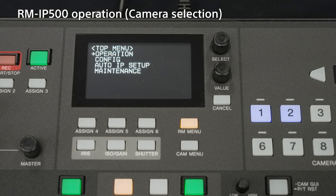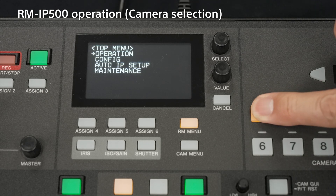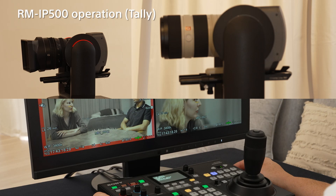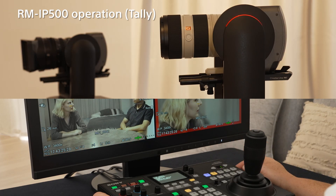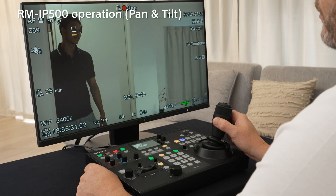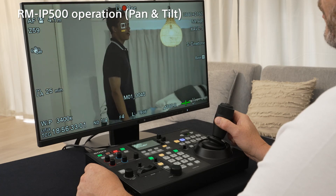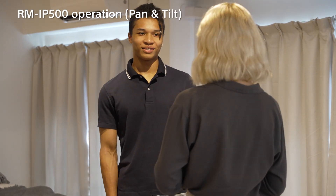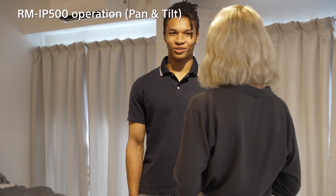Let's now look at how we can operate the FR7. Press the camera button number 1 lit in blue — the number 1 button turns yellow and you can control it. You can also identify which camera is being controlled by checking the tally lamp. You can change the tally control settings to turn on the tally lamp of the selected camera. The joystick is easy to use; you can control the pan-tilt direction and speed by tilting it. Intuitive pan-tilt control is possible with a dedicated controller, even for subjects that move irregularly.